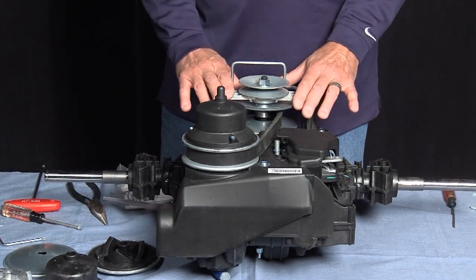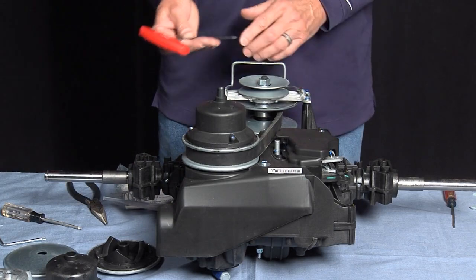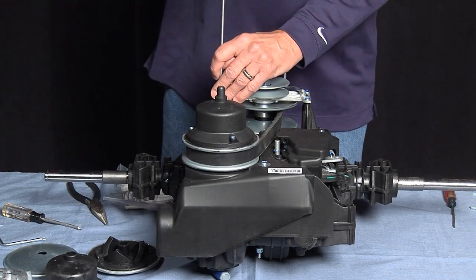To begin, we have to take off the drive unit. We do that with the T25 Torx and remove the four screws.